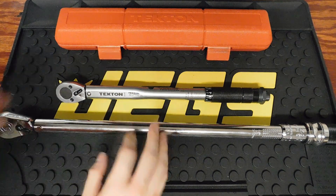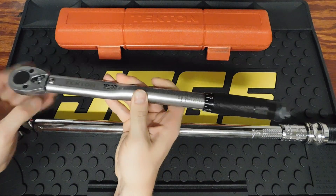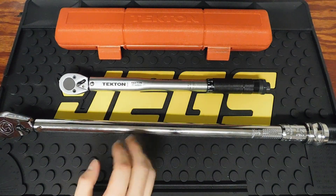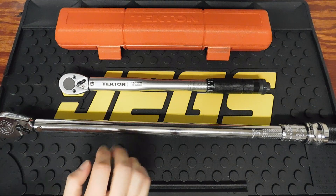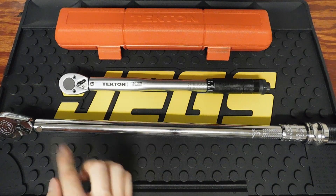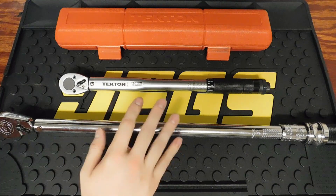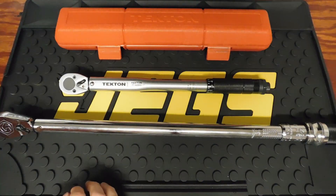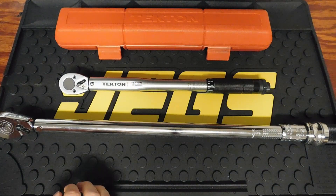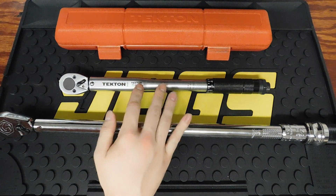One important thing to remember: you never want to drop a torque wrench because of the calibration. These are precision instruments, and dropping them can throw the calibration off. Be very careful — don't go beating them on things or dropping them from heights. Every time you're done using them, you want to zero them out; that doesn't mean turn them all the way past their lowest setting, just take it to the lowest setting.